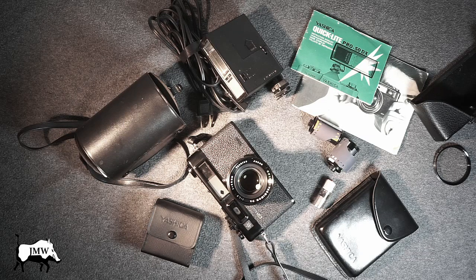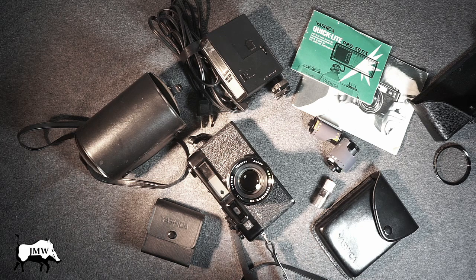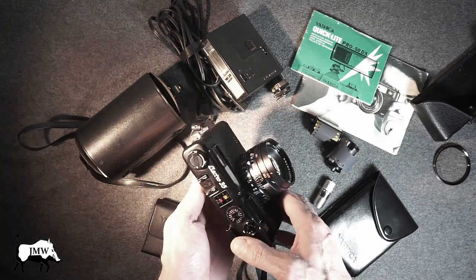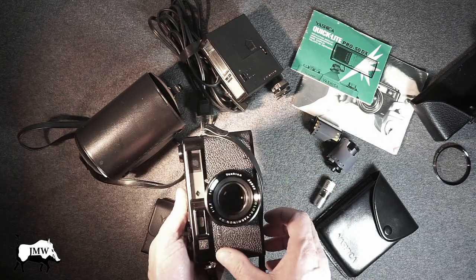I was going to do an in-depth review of the camera and show you all the working components and parts and how it works, but there are a lot of videos out there already, so I don't want to duplicate those — you can just search that on YouTube. I will touch on some of the other stuff though, like putting the lens adapters on and the aperture settings. But here's the camera, and it's very minty, in very good shape. Let's dive in.